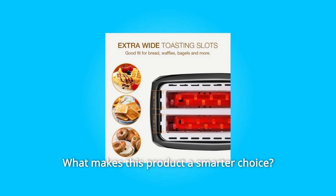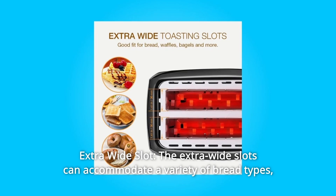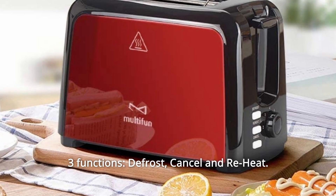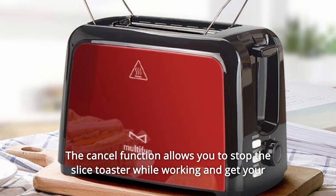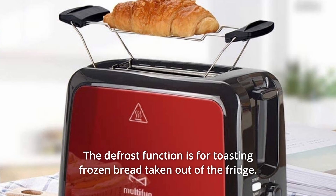What makes this product a smarter choice? Number 1: Extra Wide Slot. The extra wide slots can accommodate a variety of bread types, like white bread, jam bread, waffle, muffin, and more. Three functions: defrost, cancel, and reheat. The cancel function allows you to stop the toaster while working and get your perfect toast whenever you're satisfied. The defrost function is for toasting frozen bread taken out of the fridge.